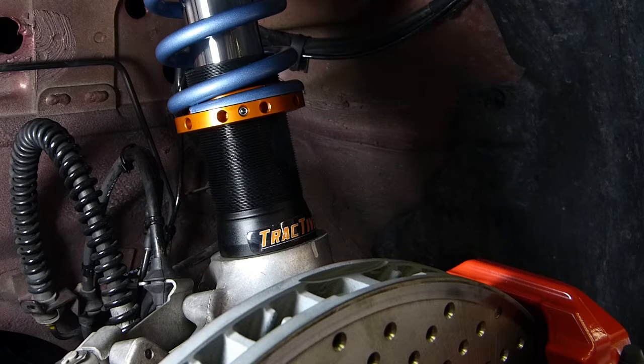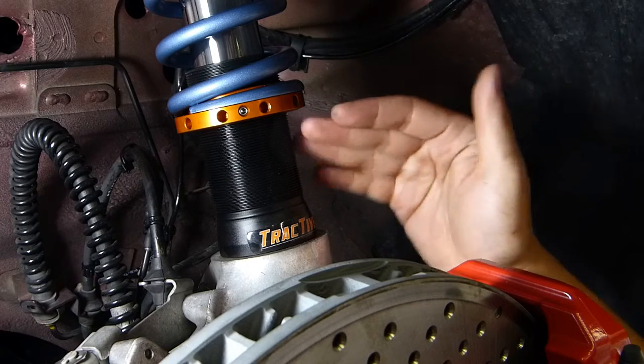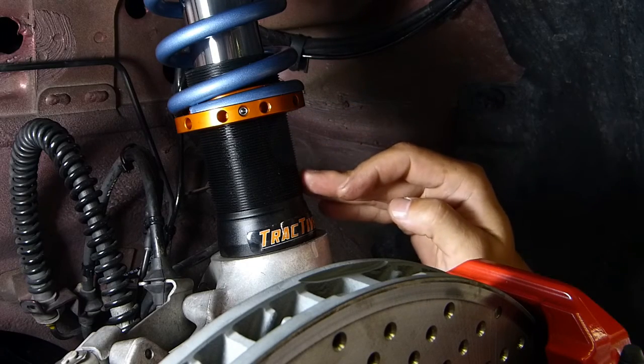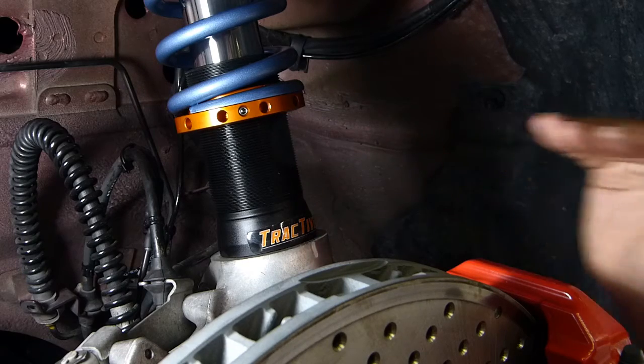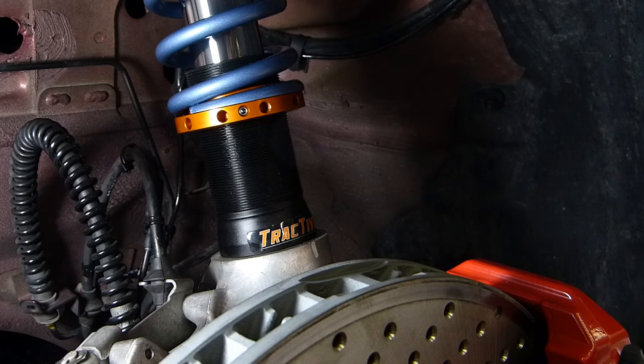We would need to turn the perch up by 2 turns. This is a 1.5mm thread pitch on the Tractive shocks, so that means each turn we make would be 1.5mm. So for this exercise, going from 47 to 50mm, we would need to turn the perch 2 complete turns.